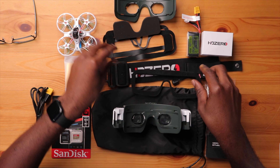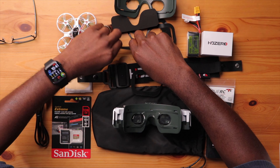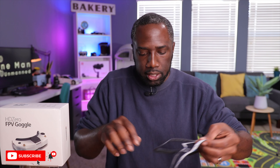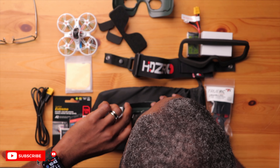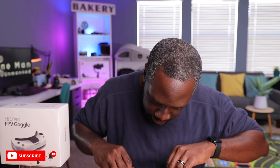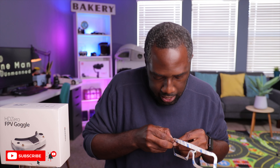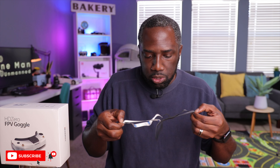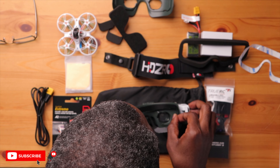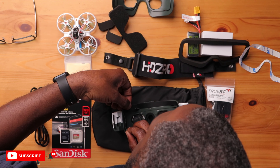We have our foam plate right here and this goes on to actually rest on your face. The way to do this is by installing double-sided tape — it's actually a velcro tape, so one side sticks toward the foam and the other end goes on the faceplate. You have only one attempt at this, so you want to make sure it's done right. If you have any alcohol wipes, that would be the best time to use them to clean the surface.